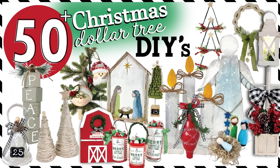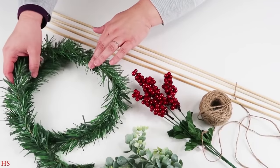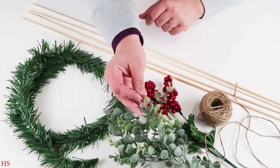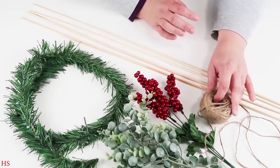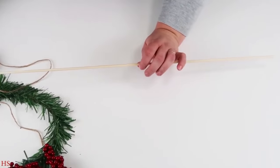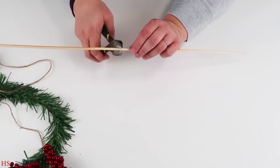Hey friends, welcome to my channel. Today is a mega video, let's get crafting. For this DIY we're going to be using four long skewer sticks, some greenery, some berries, and some twine. This is such a fun farmhouse DIY but it has a little bit of a modern boho feel to it.